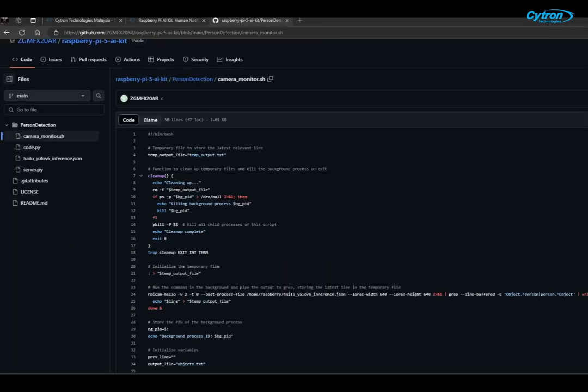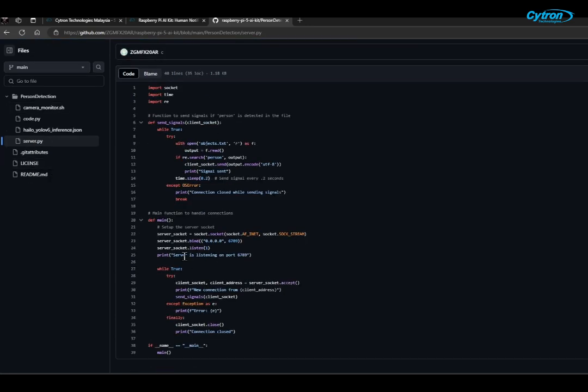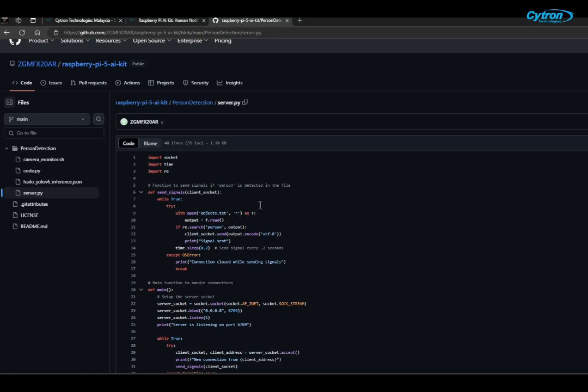Next, let's look at the server code running on the Raspberry Pi 5, which is written in Python. The server continuously monitors the object detection results from the camera feed. When a person is detected, it sends a notification to the client code running on the PicoW. First, we set up the server socket to listen for connections on a specified port. The server monitors the object detection results by reading from a file updated by the background processing script. When a person is detected, the server sends a notification to the client.